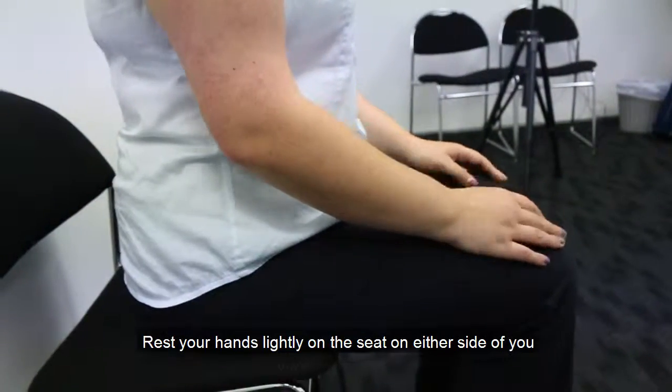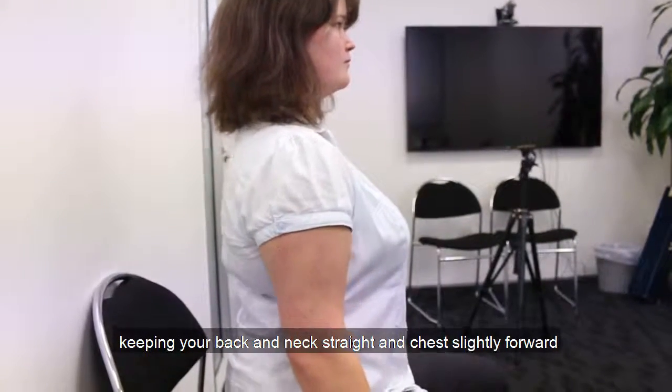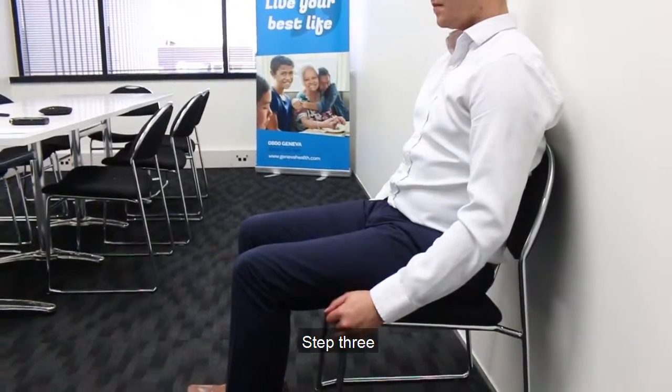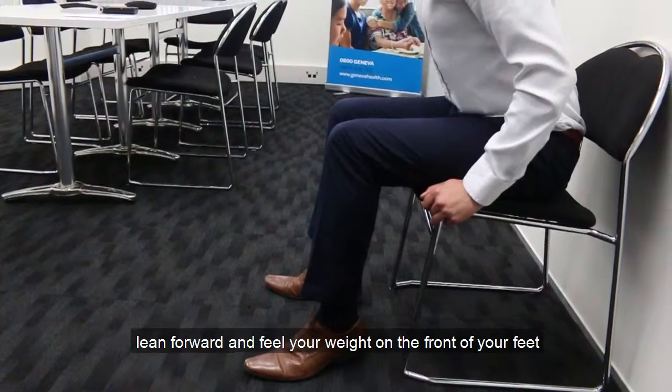Step 2: Rest your hands lightly on the seat on either side of you, keeping your back and neck straight and chest slightly forward. Step 3: Breathe in slowly, lean forward and feel your weight on the front of your feet.